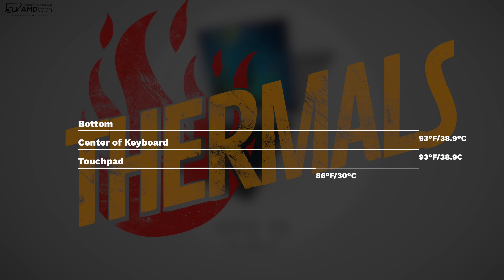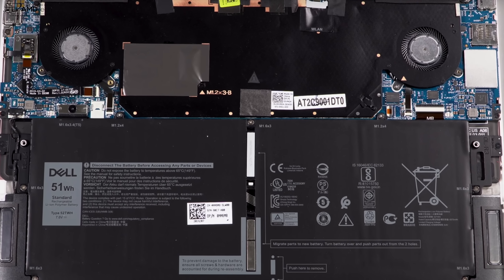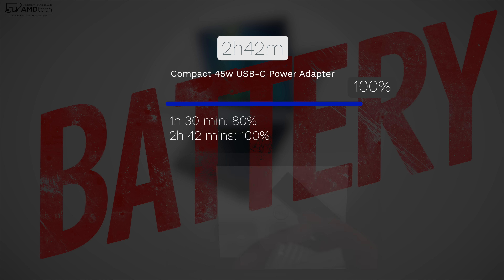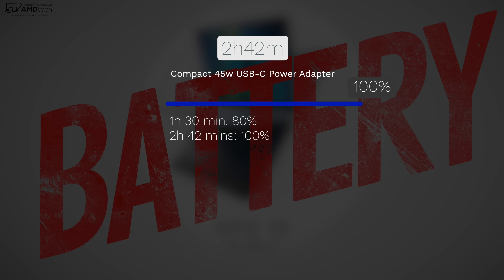They did a very good job on thermals, never getting above my comfort threshold, though it will thermal throttle under extreme heavy load — typical of any thin and light laptop. It has dual fans and they are very quiet, which is always good. Battery life is very impressive, getting 8 hours and 56 minutes on my continuous web surfing test over Wi-Fi at 150 nits. The compact 45-watt USB-C power adapter gives you 80% charge in 1 hour and 30 minutes, and a full charge in 2 hours and 42 minutes.